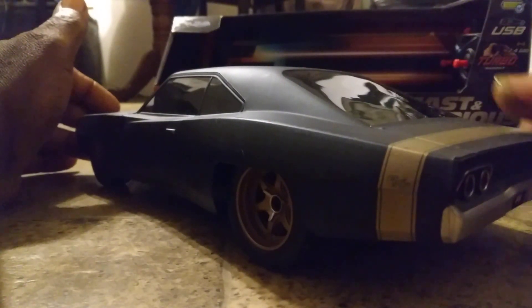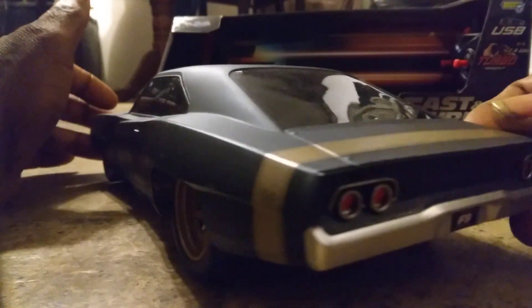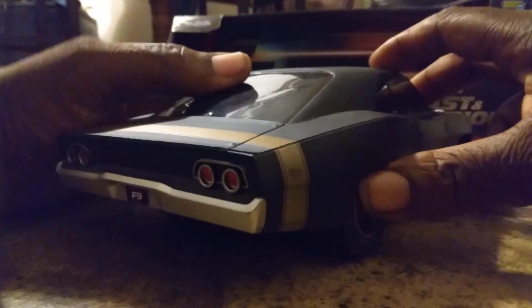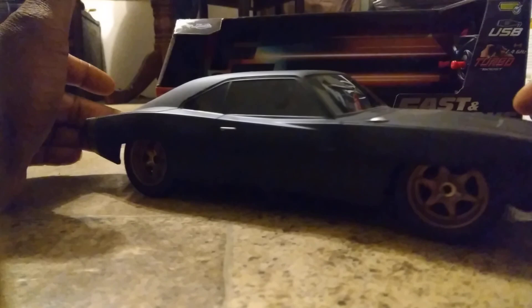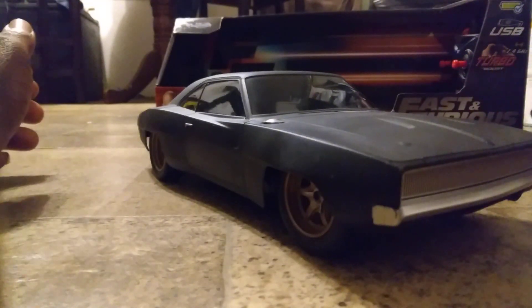Just noting on the back — got the Dodge R/T logo right there. The tail lights look right there. Turn it around and check that out — wide body, the way it sits.